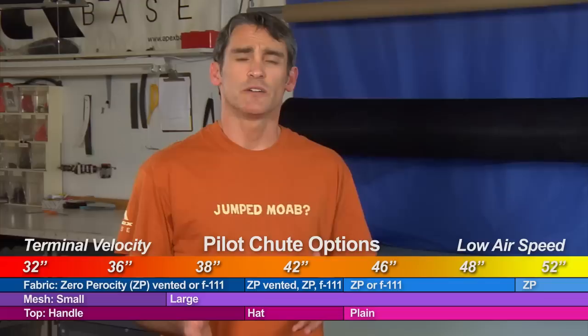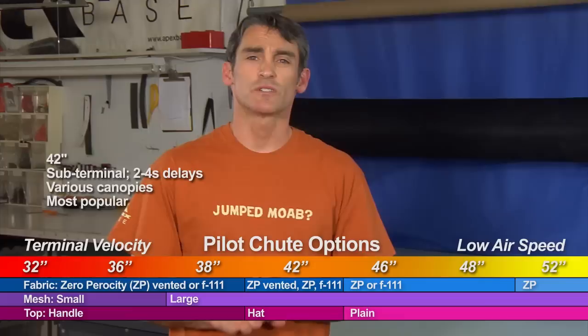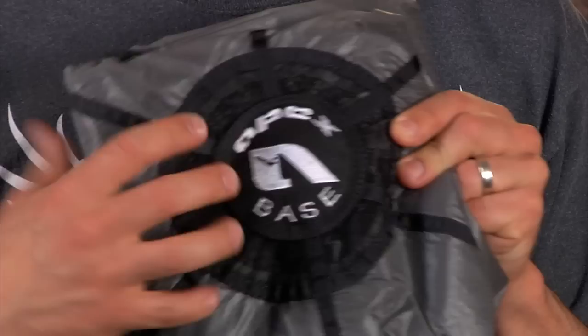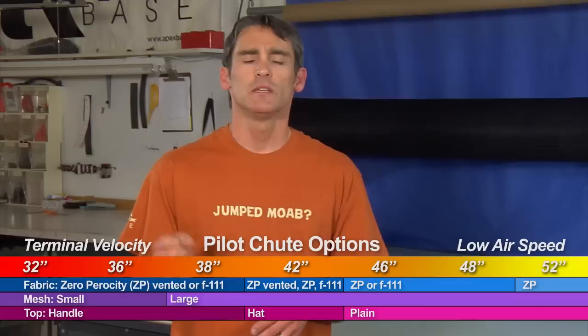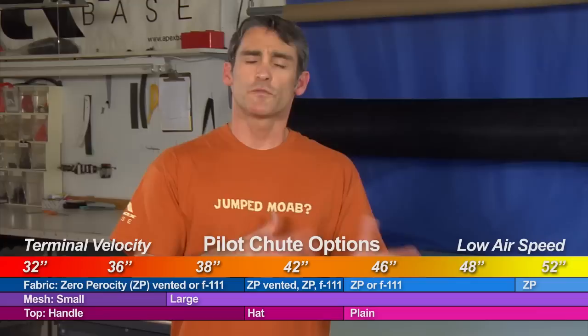The 38 is the last size we stock with a plastic handle. Moving up, we get into the 42, which is really the workhorse of BASE jumping — everybody's got a 42. If it's your first set of gear, you're going to get a 42 for sure. It's pretty much the middle ground. The 42 is available in three configurations: standard F111, ZP with no vent, and ZP with a vent. Since 42s are sometimes handheld and sometimes stowed, we put on a 'hat' — a patch used as a handle when stowed that doesn't interfere if you want to go handheld. It uses large mesh, as does everything from the 38 on up.